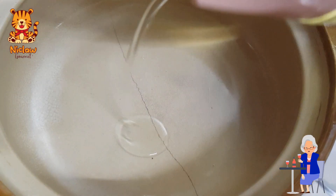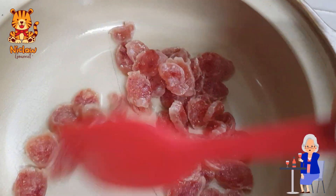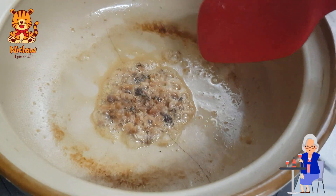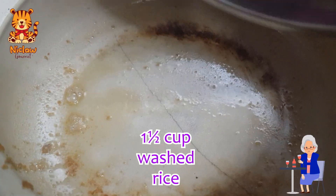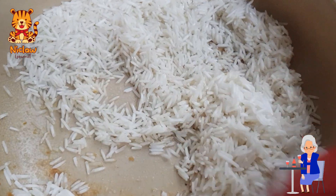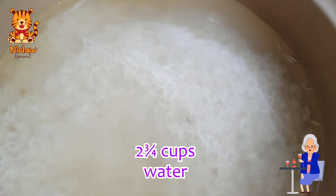Heat up some cooking oil in the claypot using medium fire. Once it's hot enough, turn to low fire and sauté the Chinese sausages for a few minutes. Remove the sausages and use the same oil to sauté the salted fish until brown. Remove, then add in 200 grams or one and a half cups of washed rice into the claypot. Sauté for a minute or two, then add in two and three quarter cups of water.